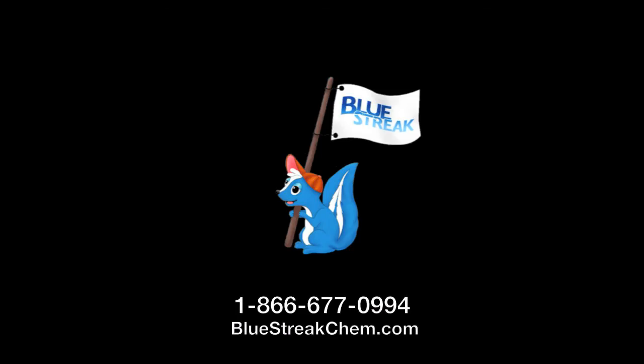That concludes the installation on the Thetford Aquamagic Style 2. If you have any questions or problems, call us. We'll be happy to help you.